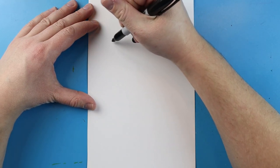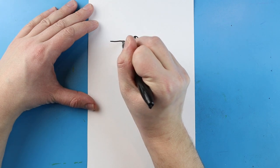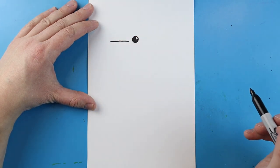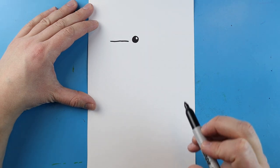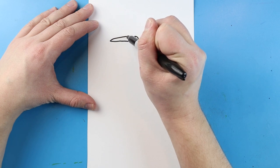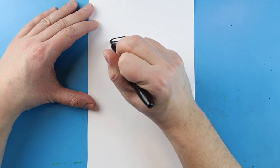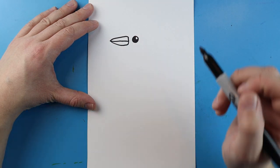The beak of the Blue Jay is going to line up with the eye. Right here, go ahead and draw a small little line that comes back towards the eye — don't let it touch though, you want to leave some space. Then make a line that's going to come up and then down, and then one that goes down and then up for the beak. They have a little bit of a pointer beak.